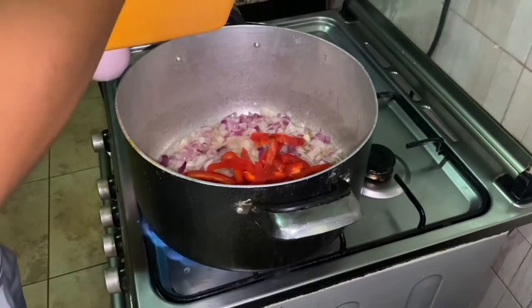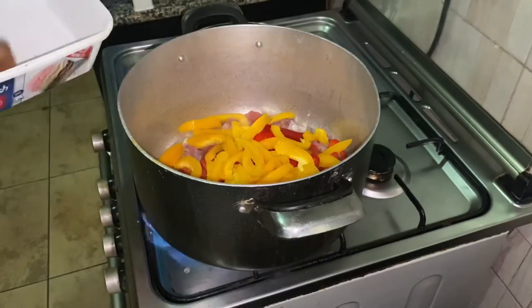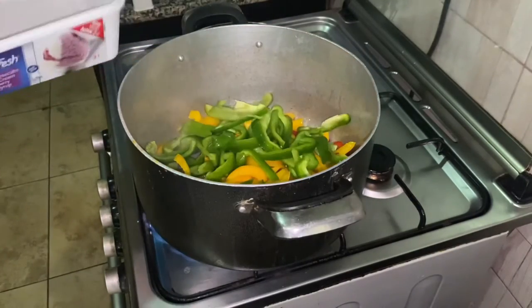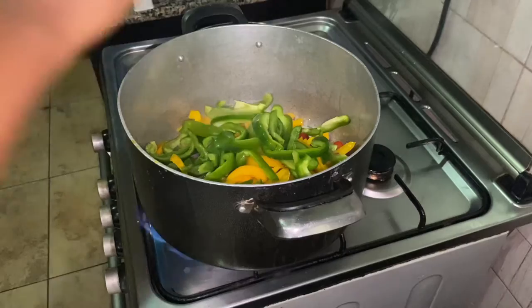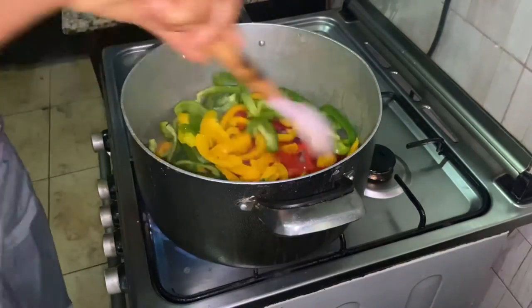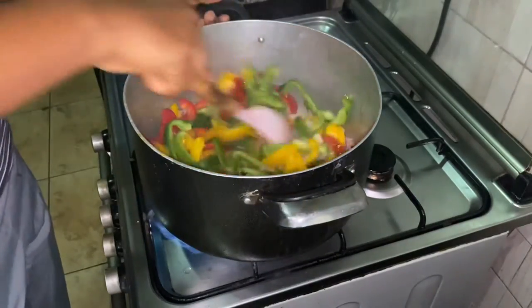Now that the onion is a bit translucent, I'll be adding the red bell pepper, yellow bell pepper, and green bell pepper. After adding everything, I'll go ahead to stir it and then allow it to fry for a bit.